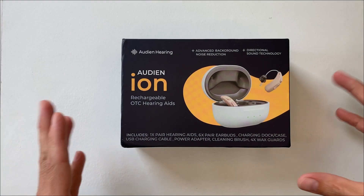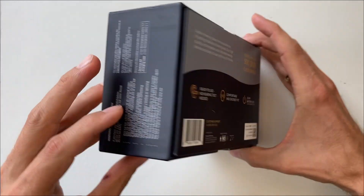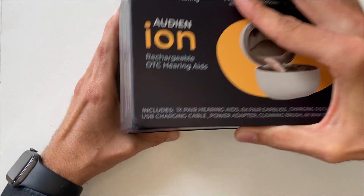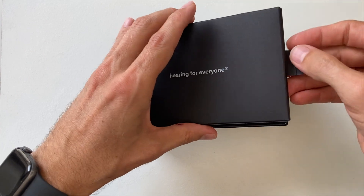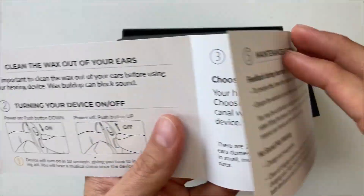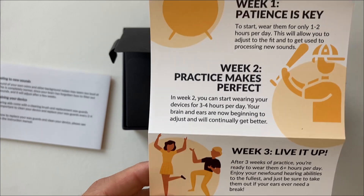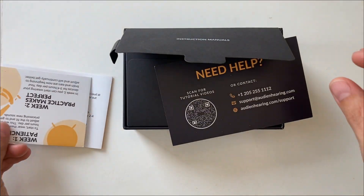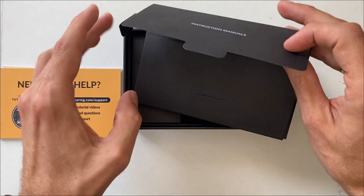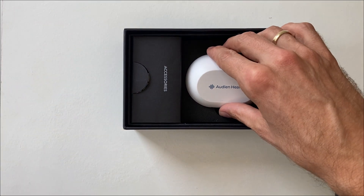The Audien Eon comes in this pack, and it states what's inside along with FDA warnings. Inside we have an instruction manual, a quick start guide, and a booklet called 'Three Weeks to Better Hearing' — and I really like this. I can't stress it enough: you can't try hearing aids for one or two days and then decide if they're good for you or not. It takes longer for the brain to adjust to hearing aids, so definitely give it four or five weeks.